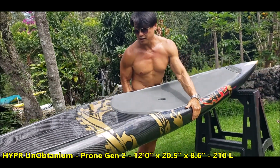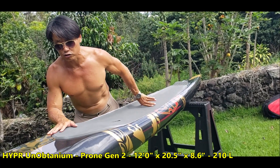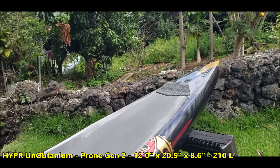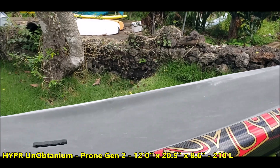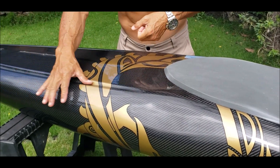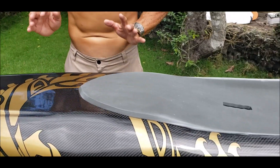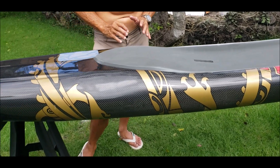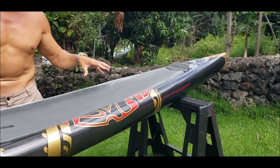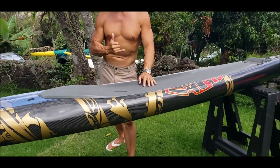The kick pads are there for you to lock yourself onto the board. Finishing the concaves is an impossible task — you cannot run a sanding buffer on this; it all has to be done by hand. The amount of care and labor that goes into this is astronomical. I just want you to understand what you're getting with a Hyper Hawaii all-carbon board — it is truly unobtainium.